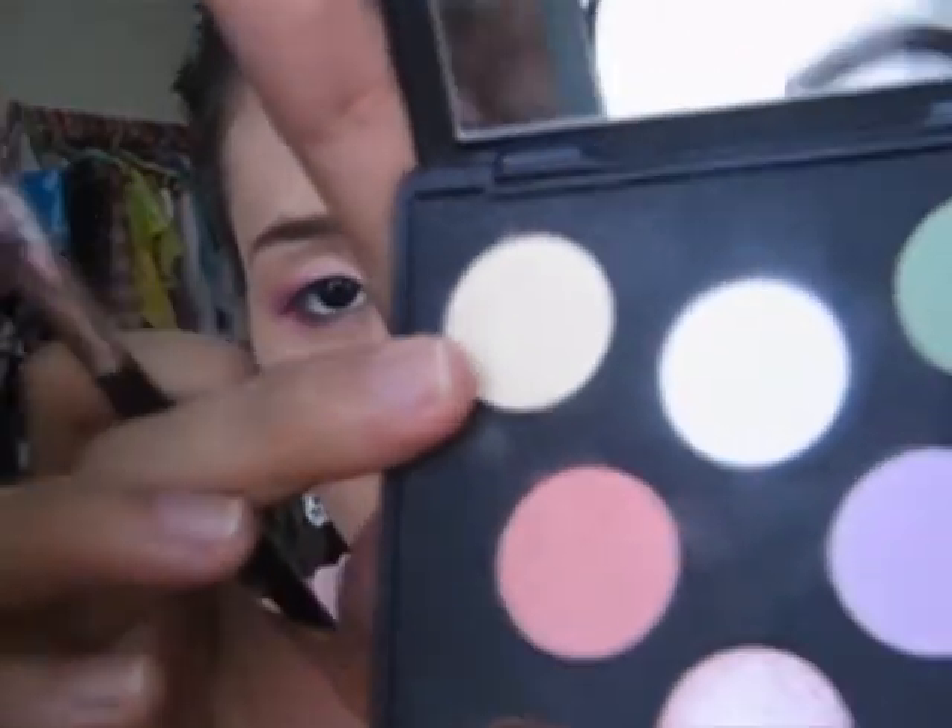I love to highlight, so I'm going to take a brush and highlight the nose bridge. I'm using a yellow color here — it's kind of shining. It looks matte on camera but it's actually shining a little bit, which intensifies the bridge of the nose. You can ignore this step if you don't want to.